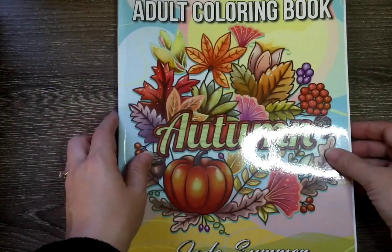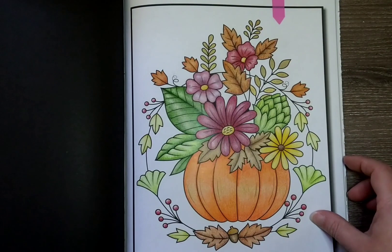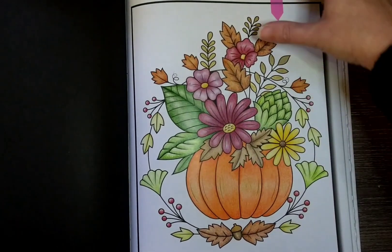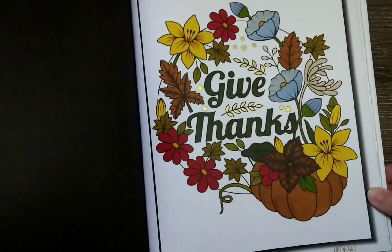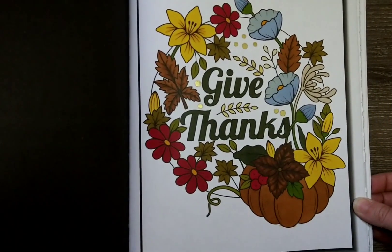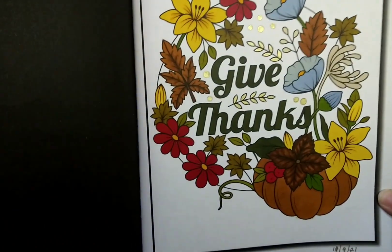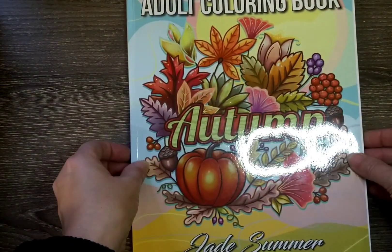The next thing is another fall book, and I did two pages in this one this month. I completed this pumpkin, and then I also completed this one here, where I tried to practice a little bit of blending with my alcohol markers. I really haven't done much with that, so it was a learning process for sure, but I like the way it came out — I think it's pretty and very fall. That was actually from the Jade Summer Autumn coloring book.